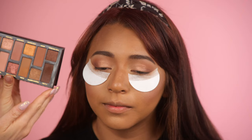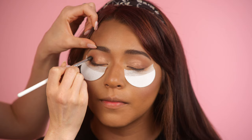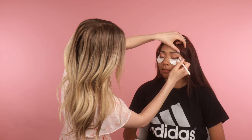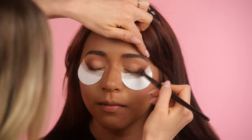Now we're going to smoke out the outer corner — going to the darkest color in the palette, which is Truffle. Using a smaller blending brush in that shade, we're just going to define this outer corner. This intensifies it — if you wanted a really soft look you could skip this, but depending on your eye shape, if you want a little bit of drama this is a good way to do it. Then I take a larger clean brush and just blend it out.